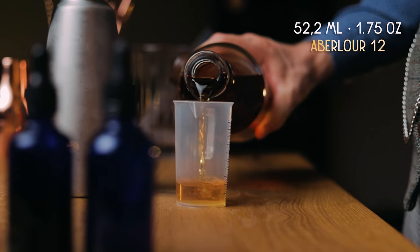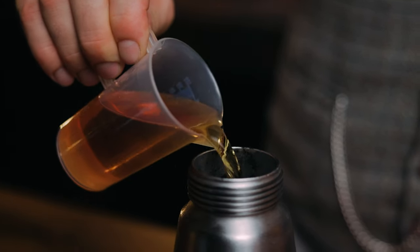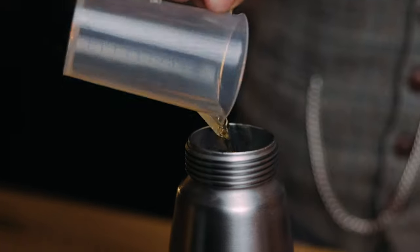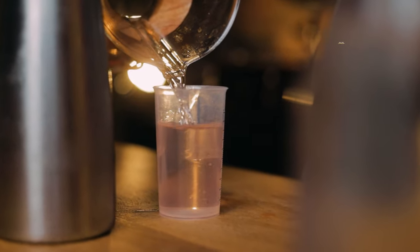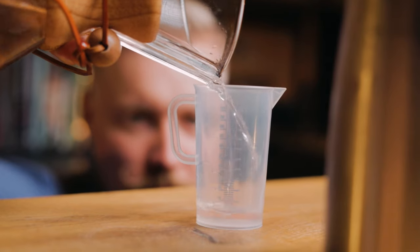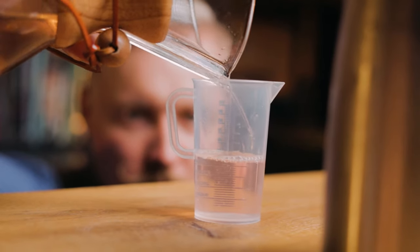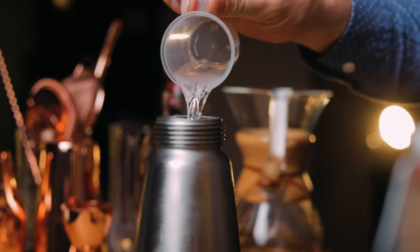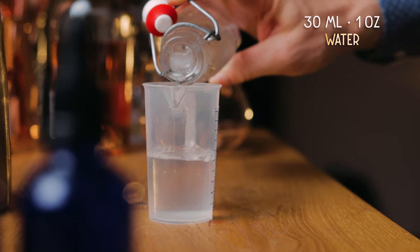Start with the chilled soda siphon and add 52.5 ml or 1.75 oz of Aberlour 12 scotch. Next, add 75 ml or 2.5 oz of the clarified apple juice. Whenever there's carbonation in a drink, it's best to have all ingredients as cold as possible, since they retain more gas. And since there will be no dilution from shaking or stirring, add 30 ml or 1 oz of water.